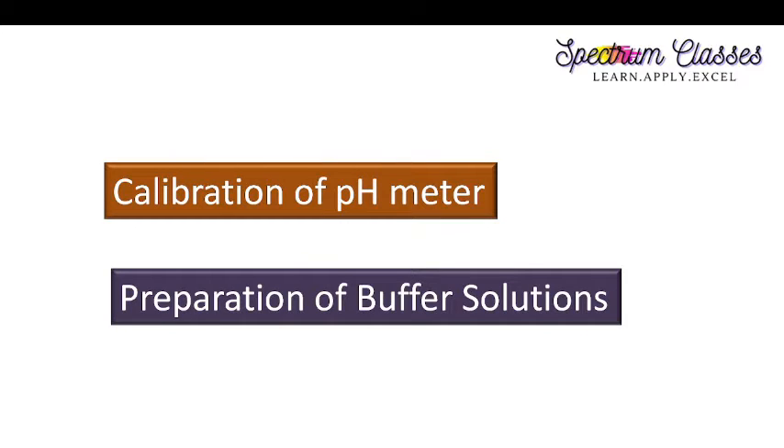Hello everyone, welcome back to Spectrum Glasses. In this video I am going to show you the lab activity related to the calibration of a pH meter — how we are going to do the calibration, why it is important, and how to prepare the buffer solutions from capsules as well as from chemicals in the laboratory.